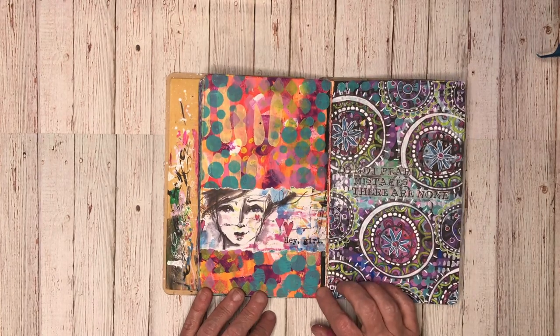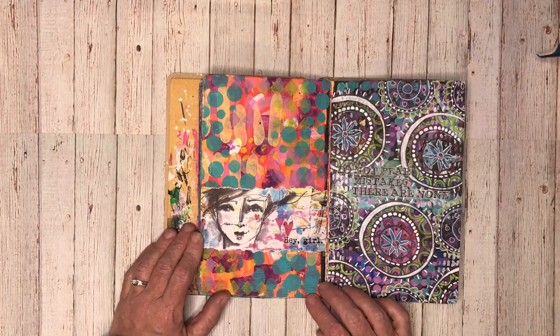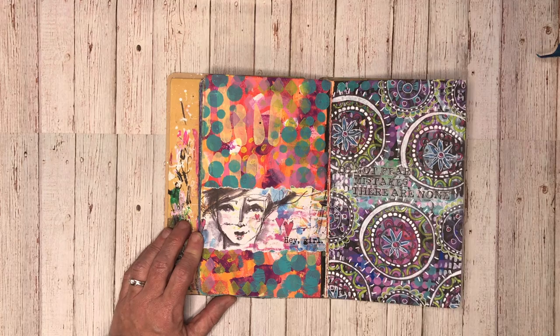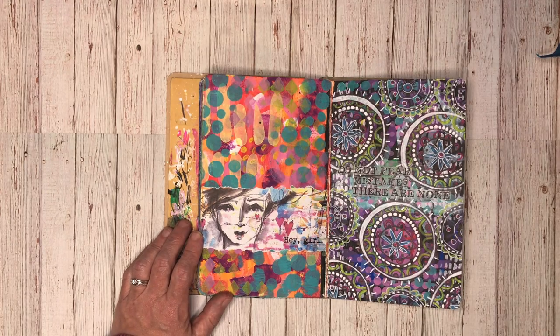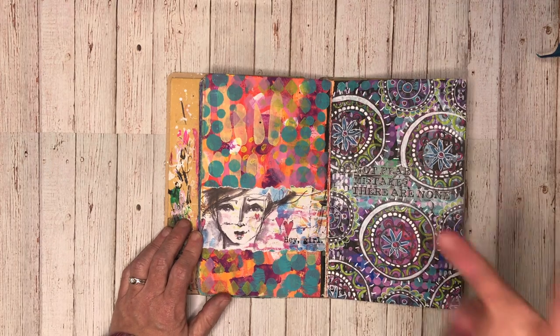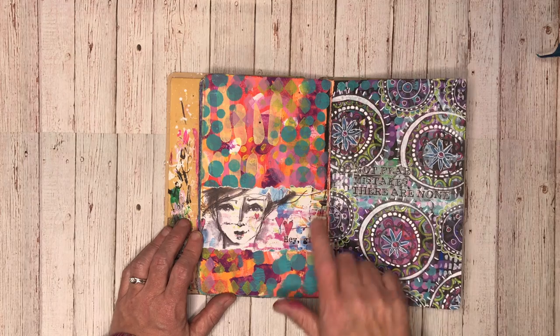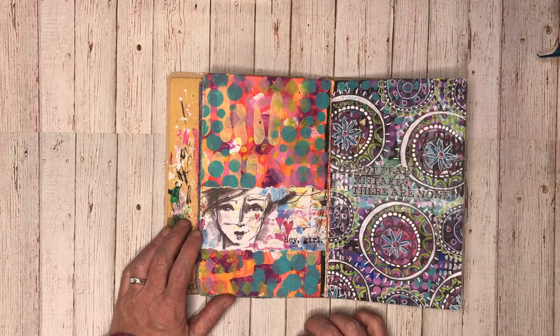This is a really good example of the use it up journal. This was just old paint that I had left over - I was doing a whole heap of stenciling, and just every time I had extra paint I stenciled into this page as well, until I was happy with it. So I just kept stenciling over it until I really liked what I had. And then this little piece was torn out of the Dina Wakeley Collage Collective.